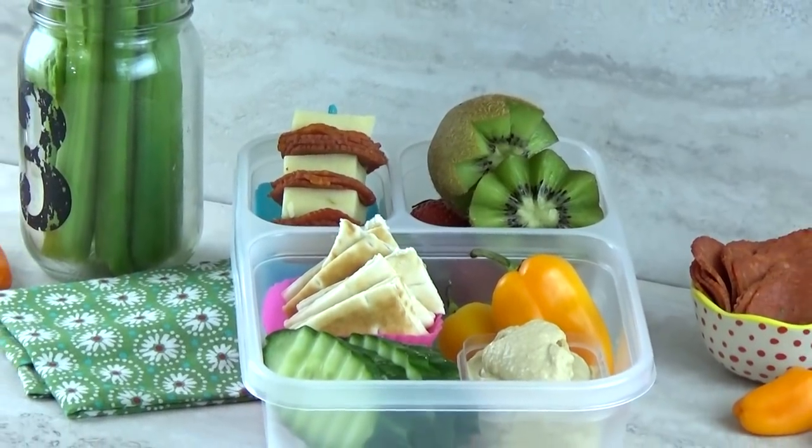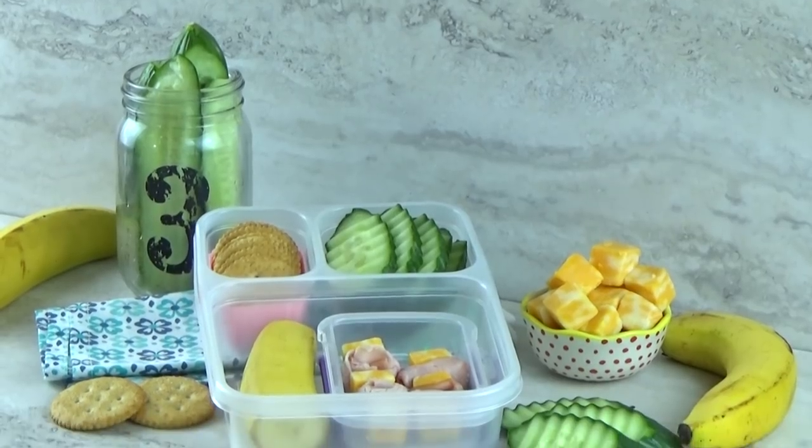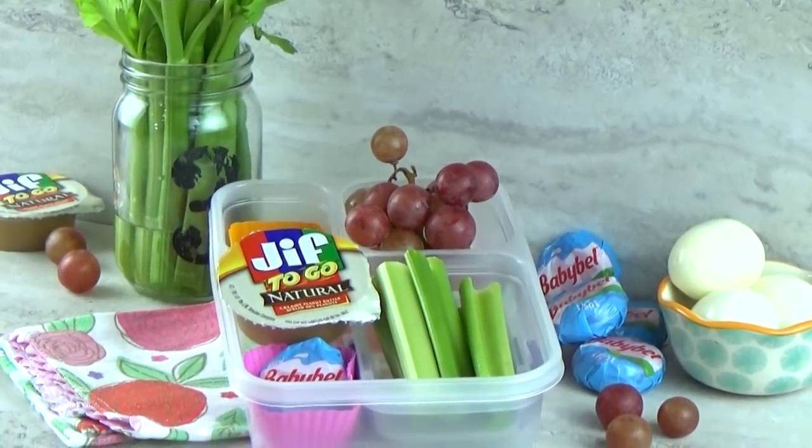I hope that gives you some great ideas on some DIY bistro boxes that you can make yourself. These are really easy to make and none of these things have to be reheated, so they're perfect for on the go. Thanks for watching and I'll see you next time.